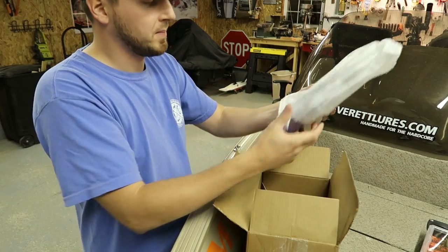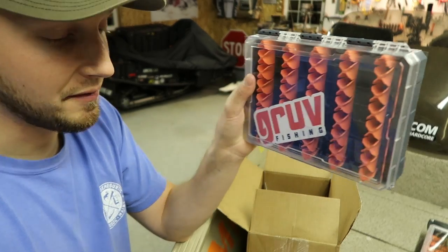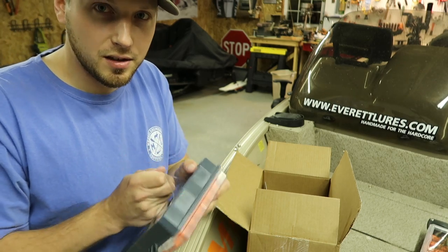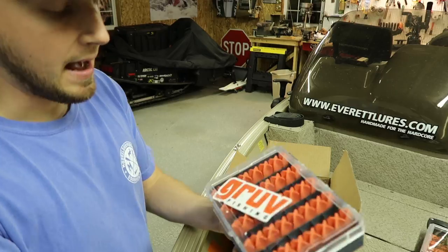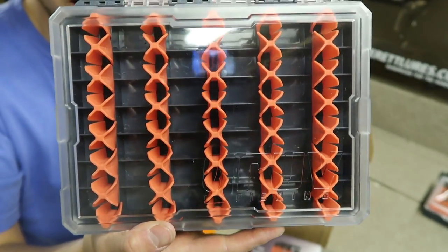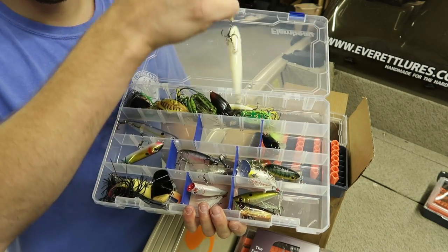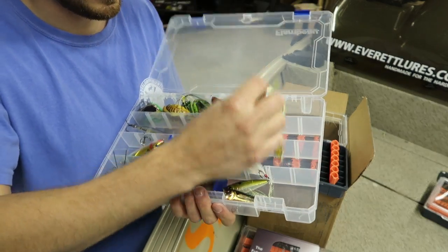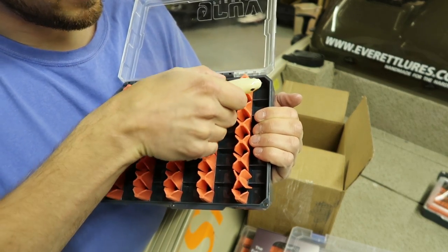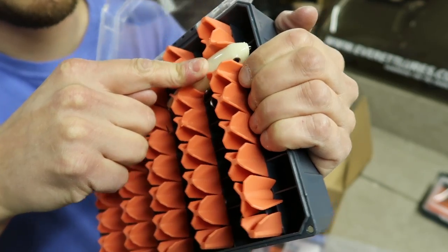Okay, we got another box here — this is the Hard Bait Box. This is pretty interesting, it looks a little weird but it seems like it works really well. This is for all your crank baits and top water baits. You can see all the silicone inserts. It's the same basic box but it's got these individual holders. I'm going to put this Spook in — just pick a spot, put the hooks in the center, and push it right into the silicone. It's in there.